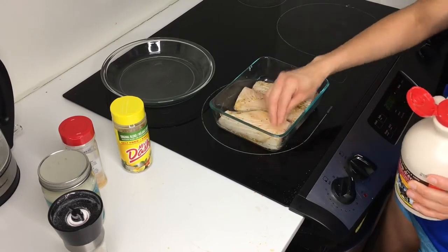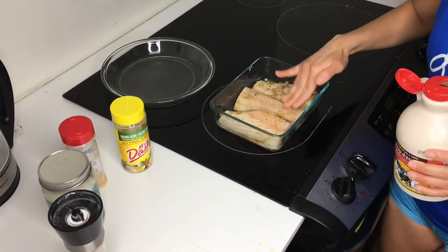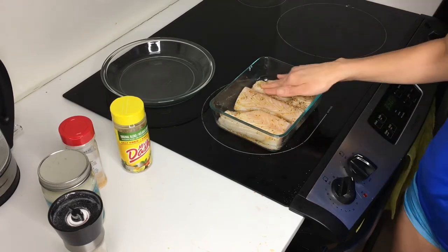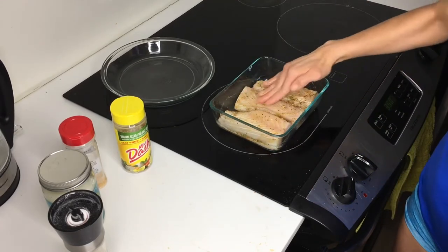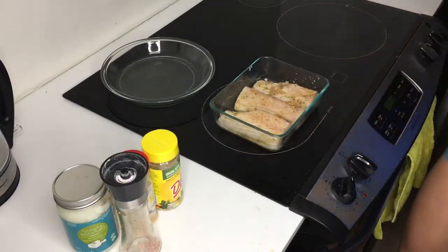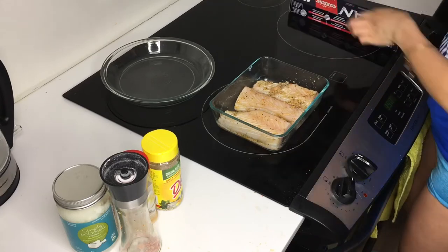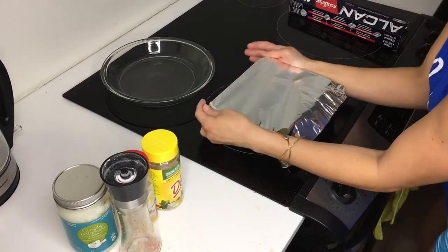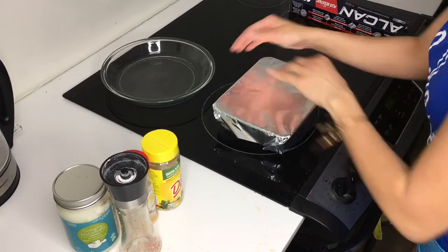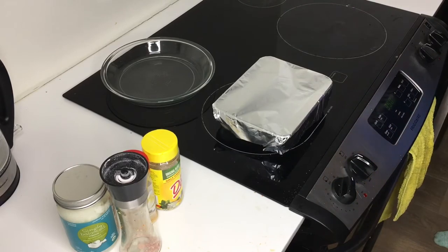That's enough for all of it. It will create some liquid while it bakes because I'm going to cover it. Just a few ingredients and then we're going to cover it. I'm going to bake this for 20 minutes, open it and see what it looks like. If it still looks like it needs to go back in for a little bit, I'll put it back in. It's not a long bake time at all. I put it in at 350.